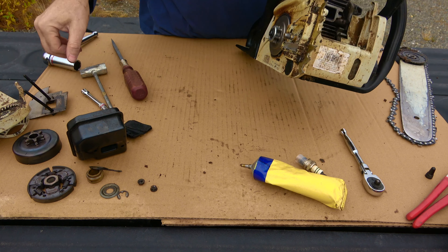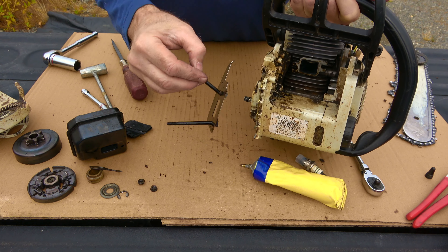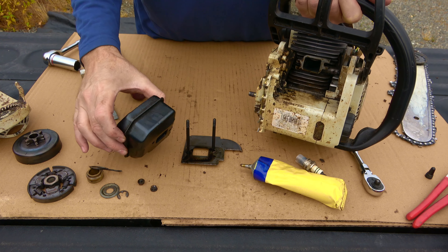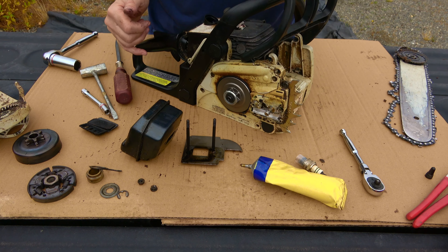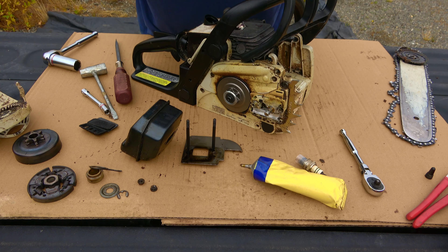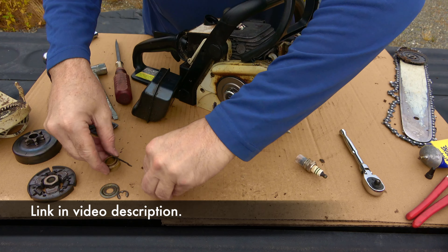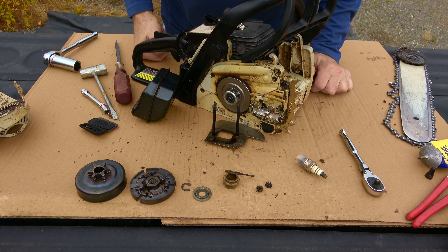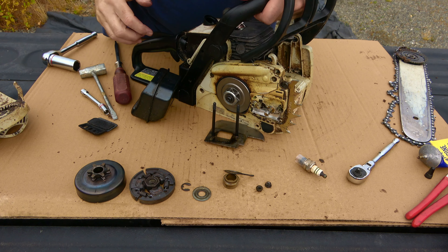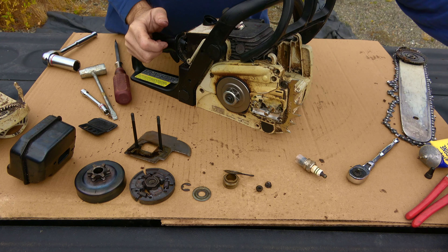Put your bar and chain back on, your other parts back on. Don't forget your spark arrester and to clean that screen. If you want to change your plug, go ahead — that's never a bad idea; I try to change it at least every season. The kit was off Amazon — very reasonable, about 15 bucks. In my opinion, about as exact a replacement as you're going to get without having the Stihl name on it. Hopefully that's helpful. It's really not that complicated. Have at it, and thanks for watching.